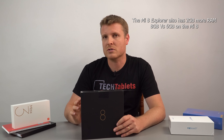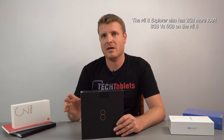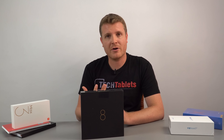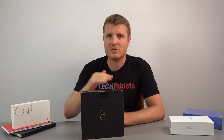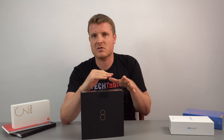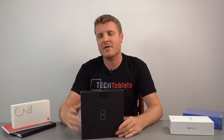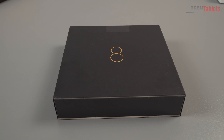Then on the rear we have a transparent back so you can see the layout of the internals, but what you're looking at isn't actually the real internals — there's a plastic cover over the top so it just looks fancy and pretty. Xiaomi couldn't expose the chipset, RAM, and UFS storage directly under glass because the chipset would overheat.